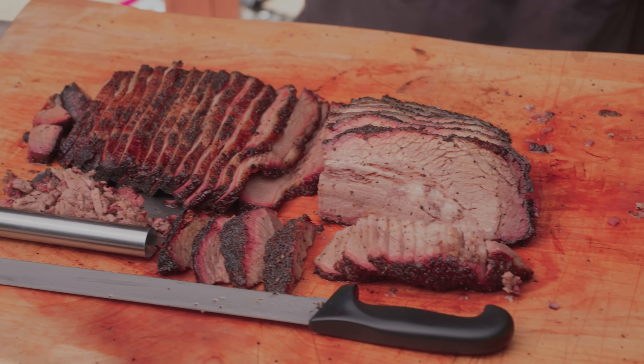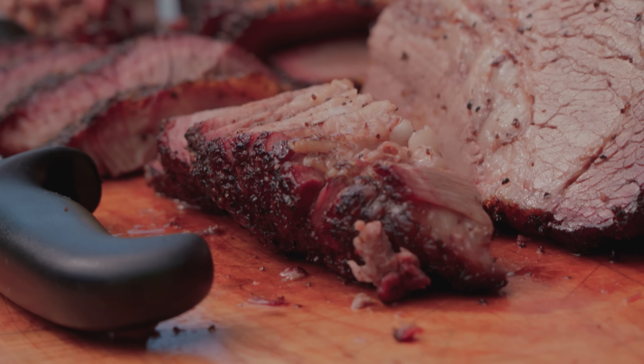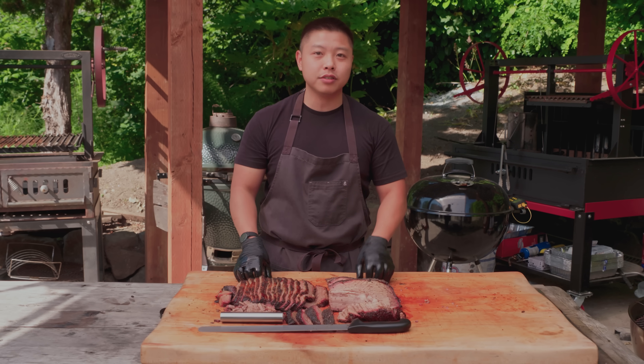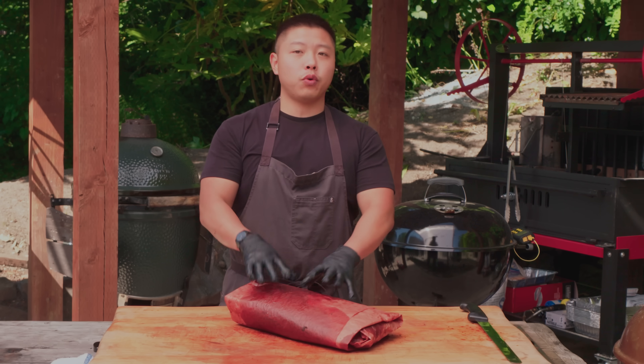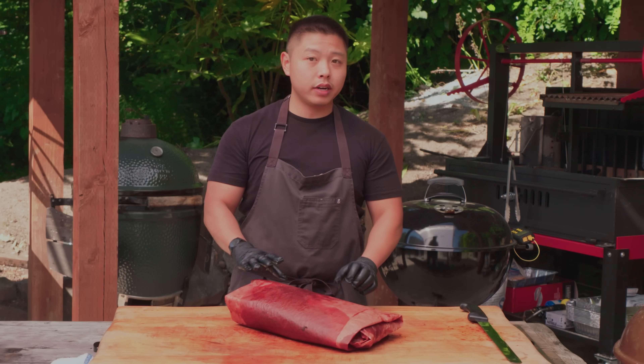There are different ways that you can serve it — different purposes, whether they're slices or for chopped beef sandwiches and things like that. I'm going to show you how to use every single part of this brisket to maximize your portions. This brisket is fully rested, sitting at 155 right now, and it's ready to cut.